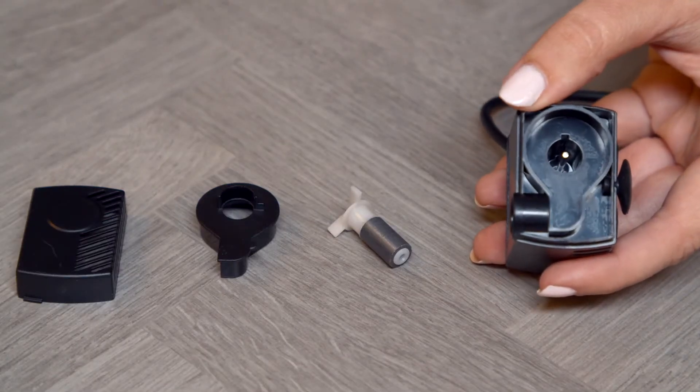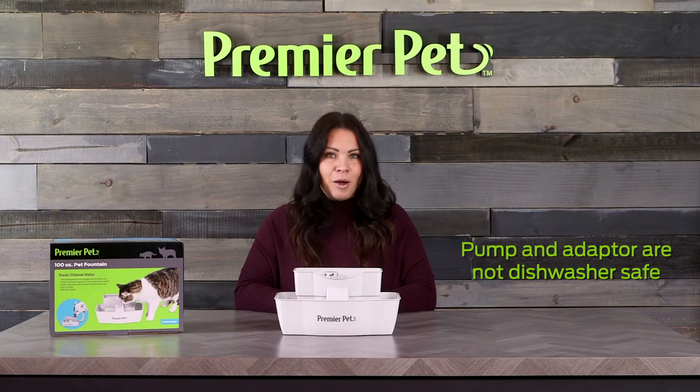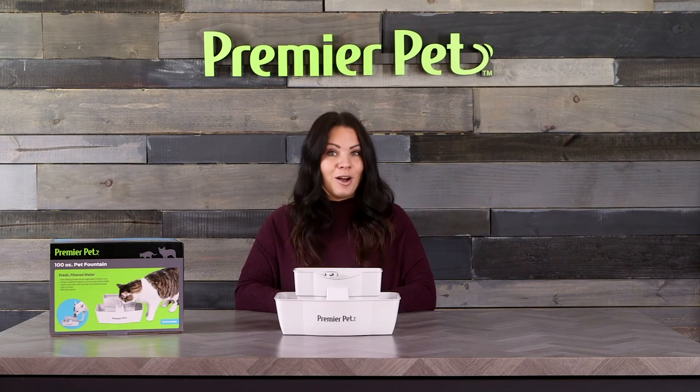Rinse all pump parts with soap and warm water, then reassemble. You can put the remaining fountain parts in the top rack of a dishwasher or hand wash them.